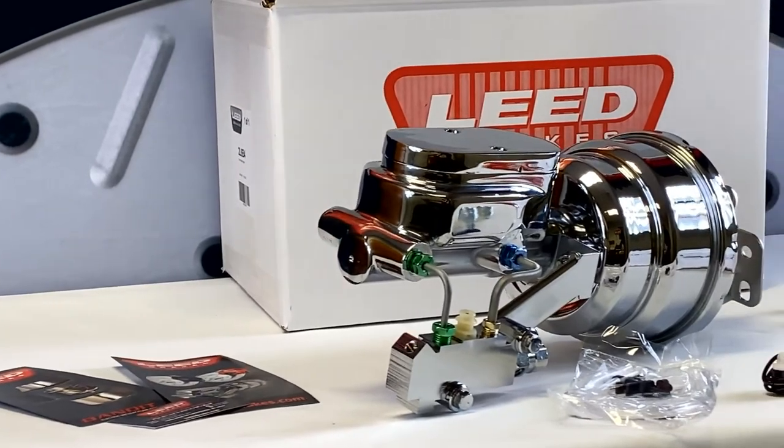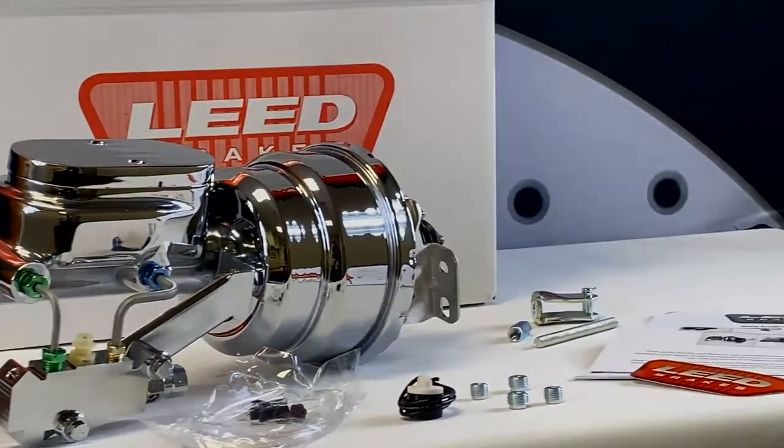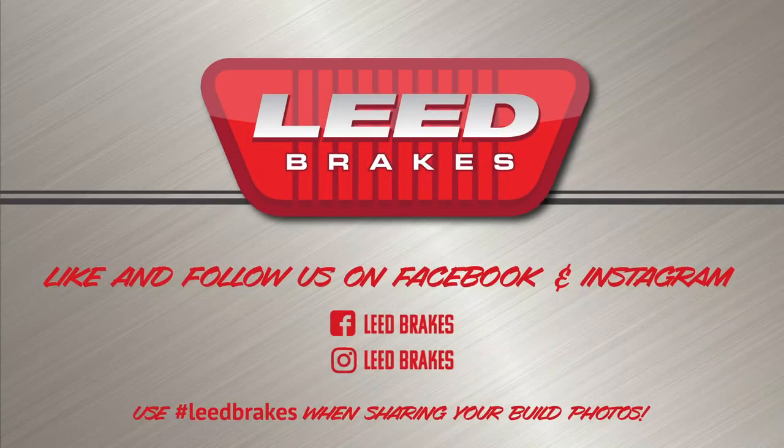We also have several other power booster options available for your classic GM in chrome or zinc plated finishes. Check us out on Facebook or Instagram at Fleet Brakes, and while you're at it show us what you're working on by using hashtag Fleet Brakes when posting photos of your build.